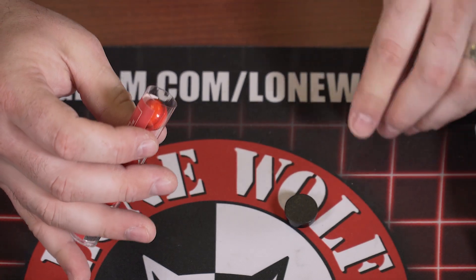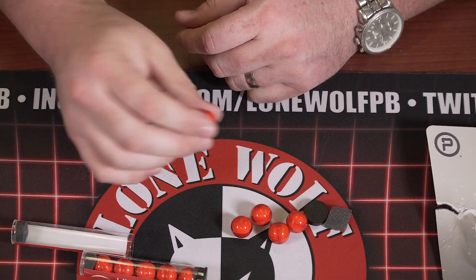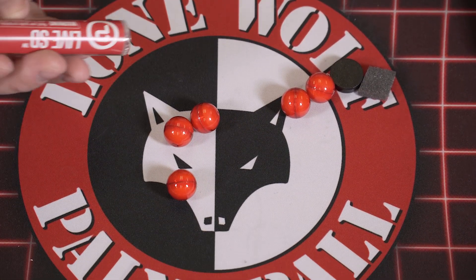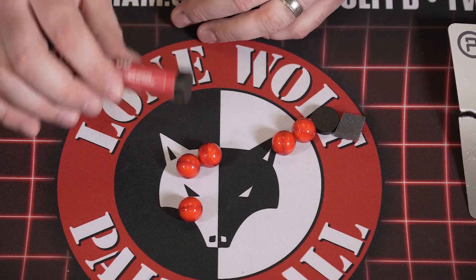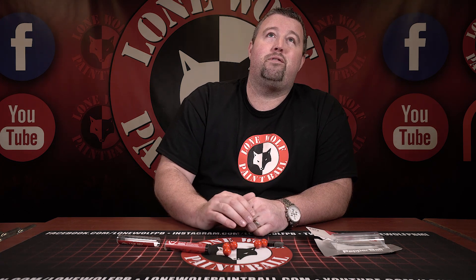Opening one of these tubes, you can see — so these are 68 caliber rounds, you can shoot them out of any normal paintball gun, and just put some out there for you guys to see. Any pack is going to come with two five-round tubes, you get 10 rounds total. Retail price on the rounds is between 20 to 25 bucks. So obviously kind of expensive, but hopefully you'll never even have to use these. That's always the hope with any type of home defense — firearm, non-lethal, anything like that.